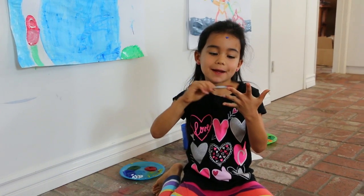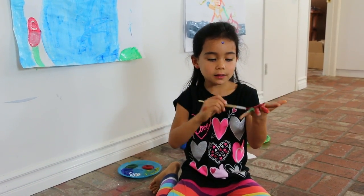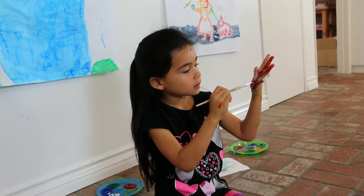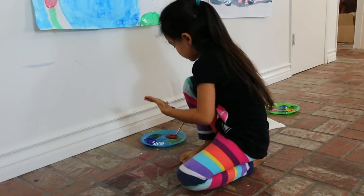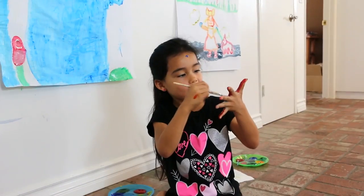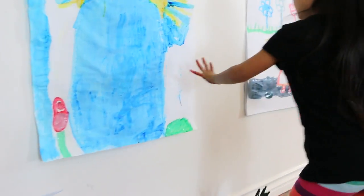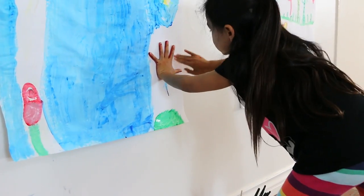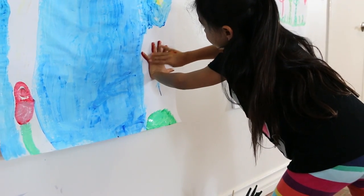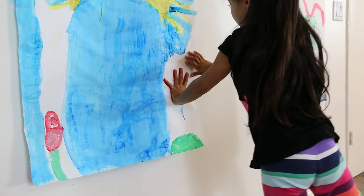Hey Goonberry Girls, I like to paint my hand and press it on the paper. I paint my hand with any color I have, and if I run out of paint and it gets kind of dry, I get more paint. Now I'm going to press it on my painting — you can make turkeys out of your thumbs and pinkies!